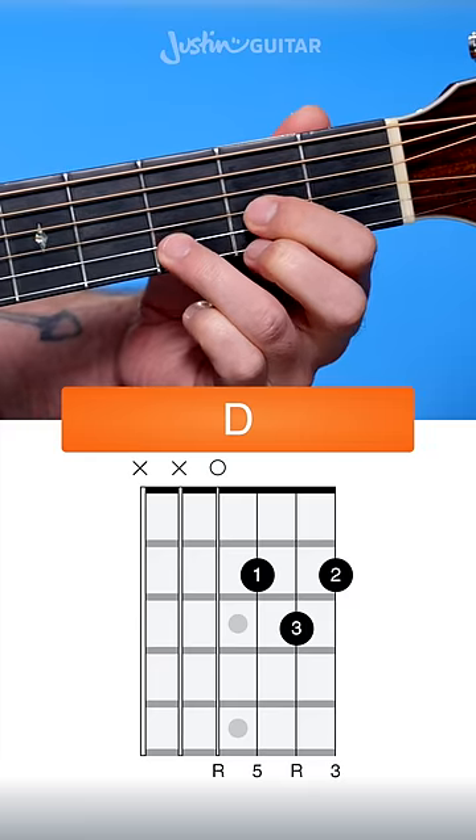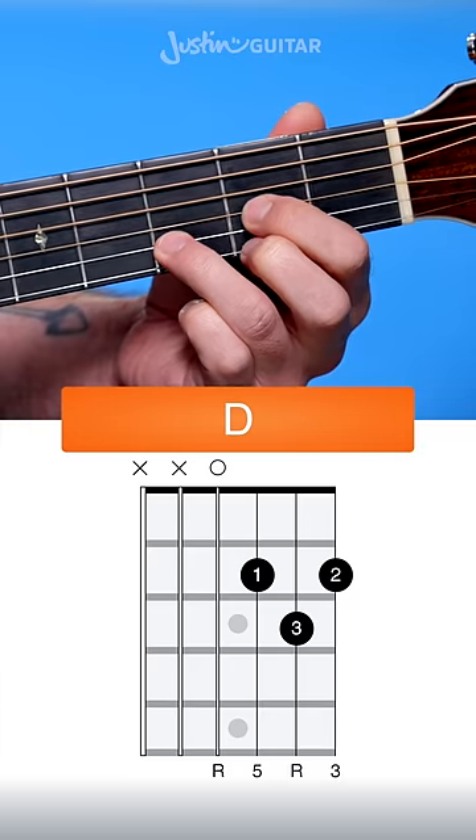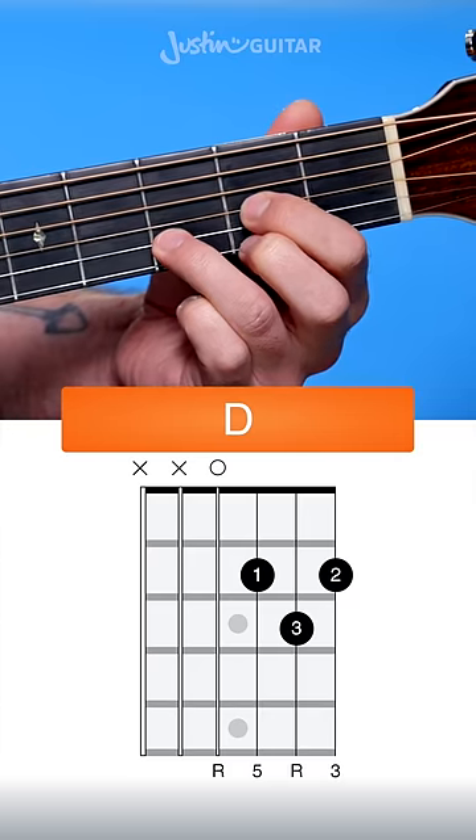Also remember we don't play the thickest 2 strings for a D chord, so we start on the 4th string — then it's the 2nd fret, 3rd fret, 2nd fret.